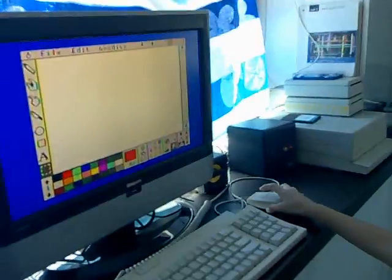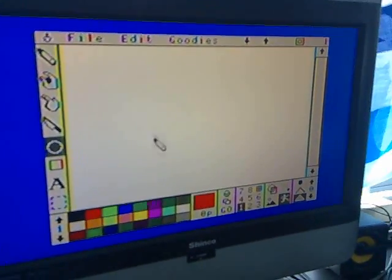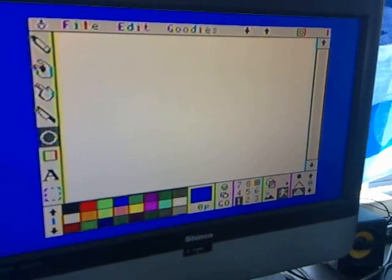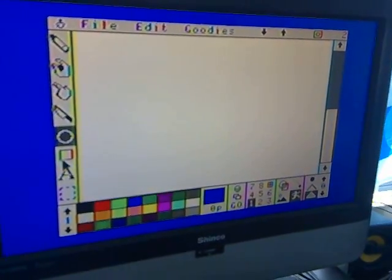This is Fanta Vision for the Apple IIGS. You can draw a circle by clicking here. Select a color here. Click down for the next frame.